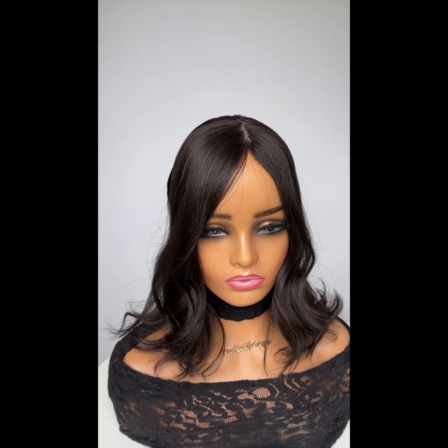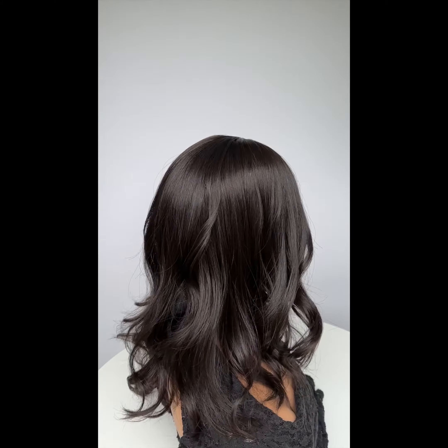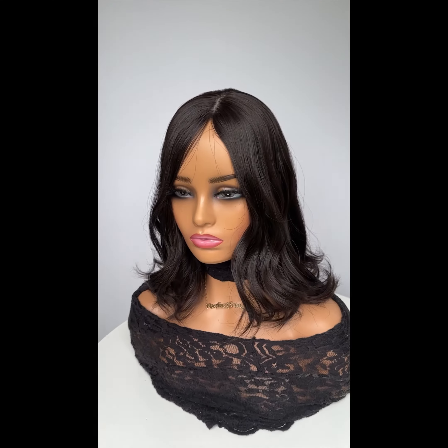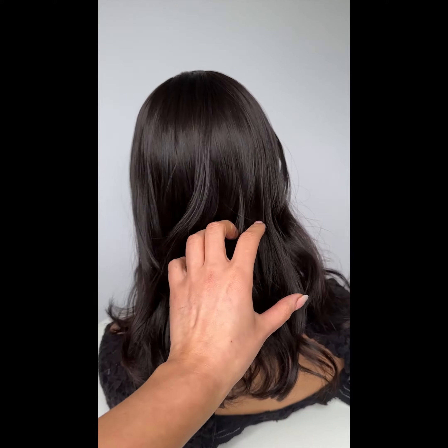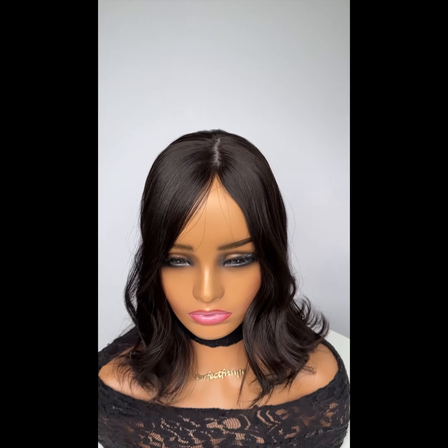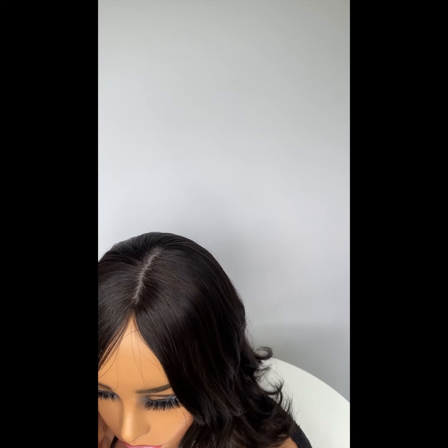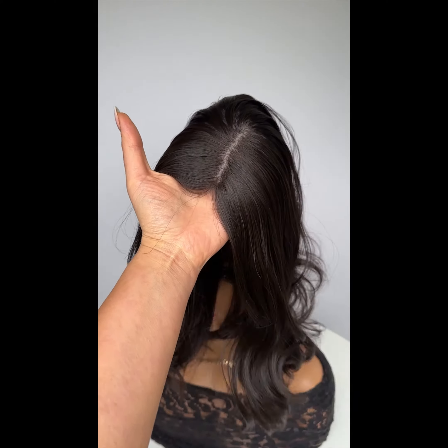Remember, we cut and customize for free. We can add a fringe, add a face frame, shape her further, change the part line, make her straight, wavy, or wavier — you ask us, we'll do it. We can even thin out the ends even more. I really love the way the ends are tapered and the way the layers fit really nicely. It's just really easy to wear, nice and healthy. The density is so natural — density refers to the compactness of the part line.